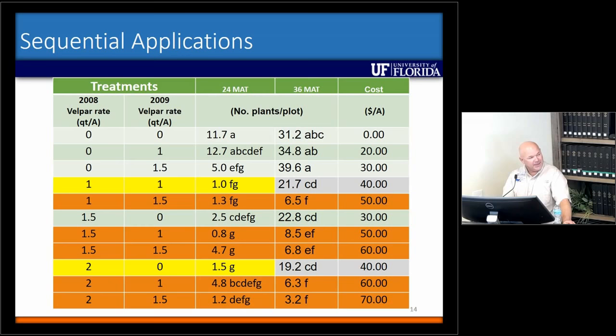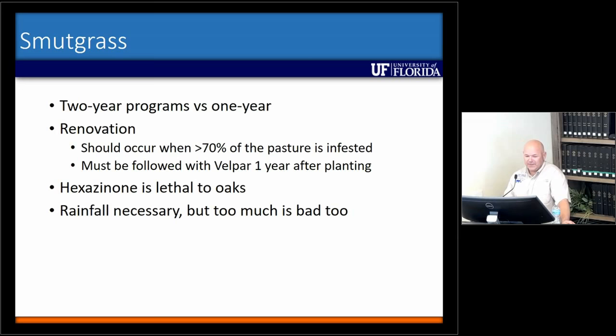That's why I really like these sequential annual applications. Initially I really liked the quart-followed-by-quart-and-a-half, but by the third year the populations were climbing again. I think you need to be a little bit higher — probably a one-and-a-half followed by a quart, or one-and-a-half followed by one-and-a-half — to do an effective long-term job. And even then, it may take a third year, depending on how dense and how much seed you have in your particular pasture. I really like the two-year programs versus one year. Renovations should happen when at least 70% of your pasture is infested, but if you choose renovation, you have to follow it with Belpar the following year or it's just going to be a mess within two years.